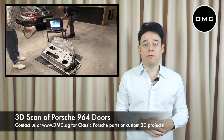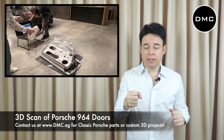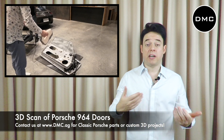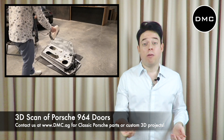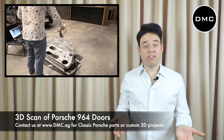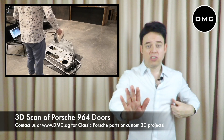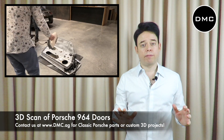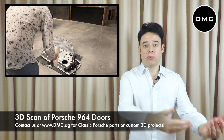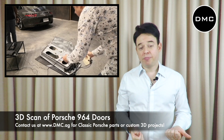Before you start scanning, you need to align the scanner. Think of it like when you first use your iPhone and notice the compass is off — sometimes you have to move it in a figure-eight to calibrate it. It's basically letting the scanner know: this is a flat surface in front of us, and this is how you do a ground alignment. The scanning software shows you an image of what it's capturing, and once you're satisfied with the result, you can start scanning.